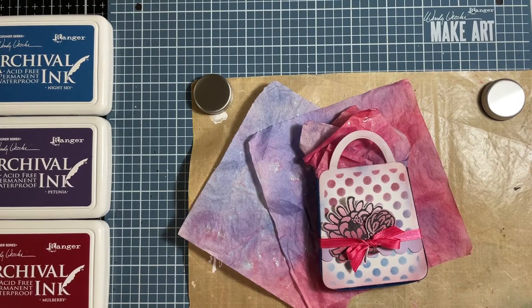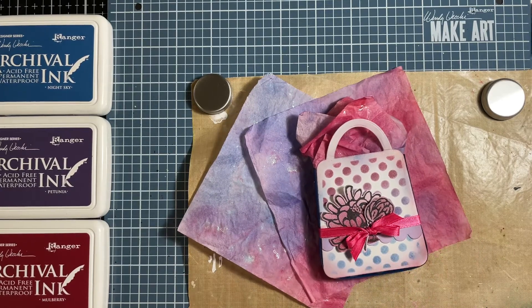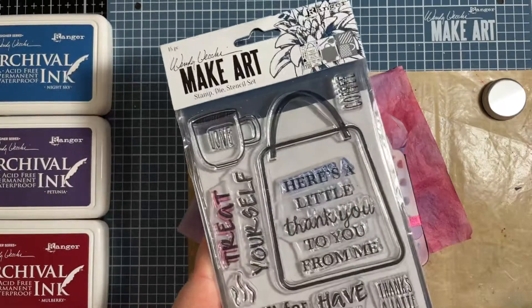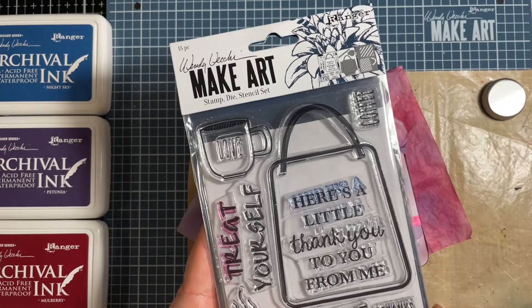Hi Crafty friends, it's Carrie here and I wanted to pop in and share a little technique tip with you to make some really cute color-coordinated tissue paper for your little treasure bags or your little gift bags. These are so fun to make from this brand spanking new Wendy Vecchi Make Art set called Let's Shop!